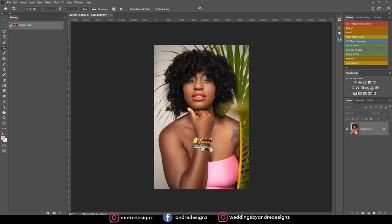Hello everyone, photographer Andre Designs here with a new retouch video. Alright, watch me edit this image.